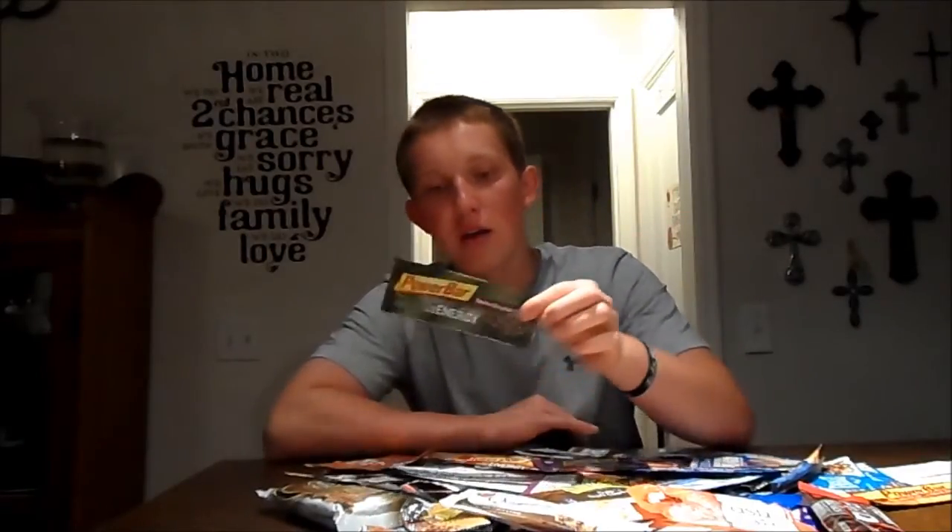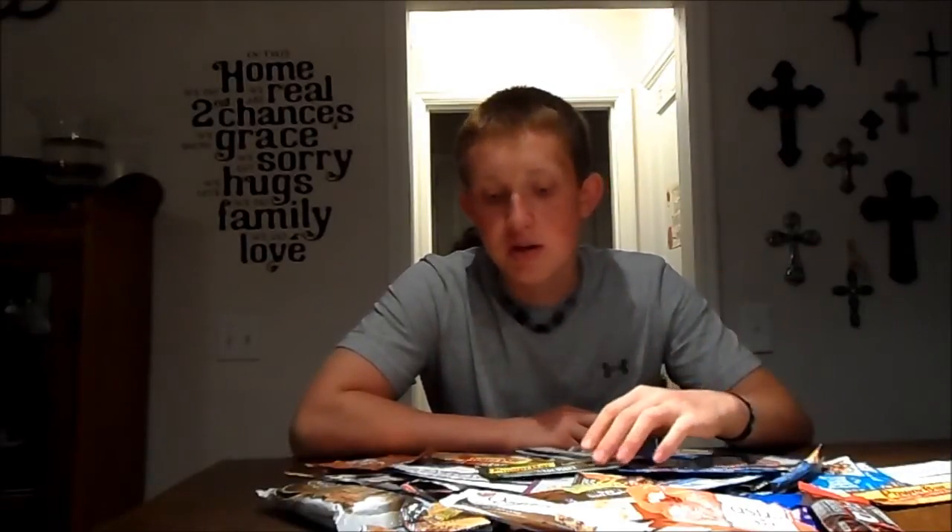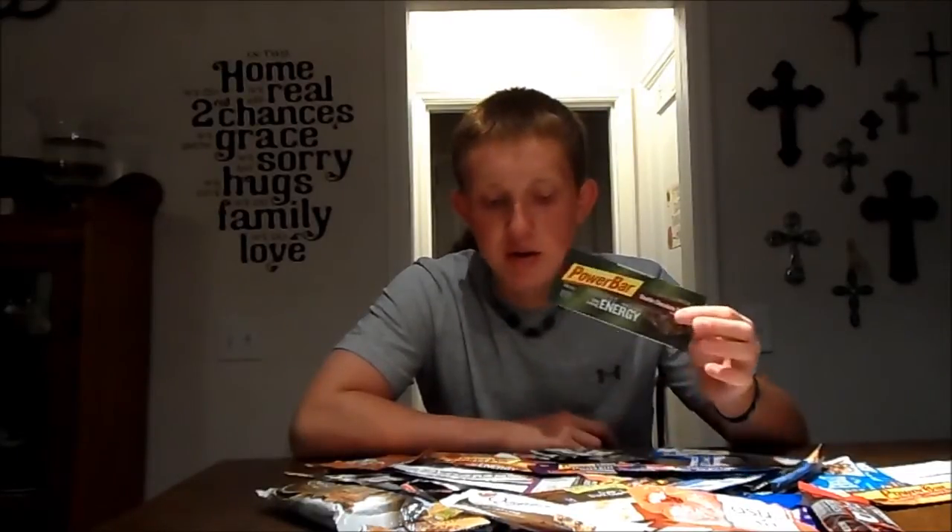I have quite a few different Power Bars here. They have several lines: the Harvest Energy, the Performance Energy, the Triple Threat Energy, and the Protein Plus line. The main one I'll focus on is the Protein Plus, since that's the only actual protein bar. The Harvest Energy is made from whole grain rolled oats, so it's a bit lower in sugar — kind of a balance between a candy bar and a healthier option, though it's not necessarily healthy. You'd be better off with fruit and a protein shake, but it could work as a sweet treat substitute.